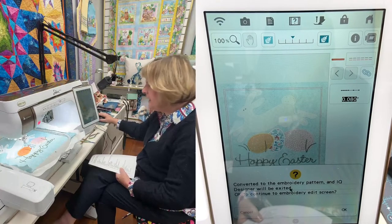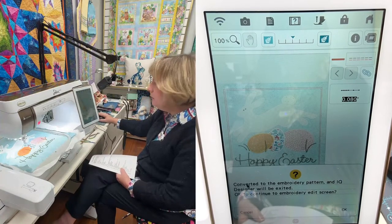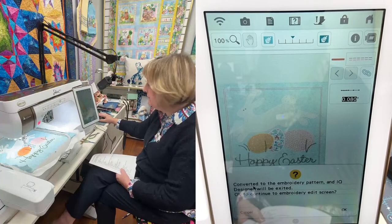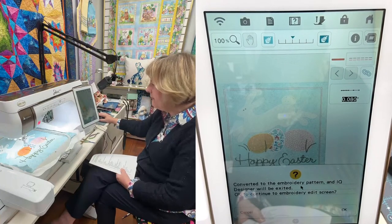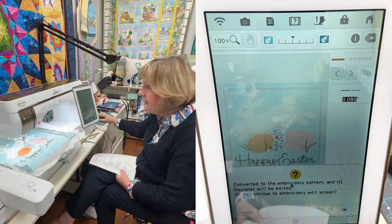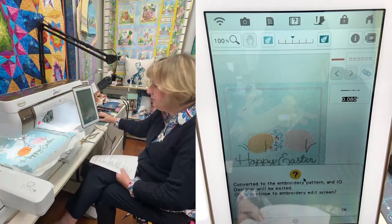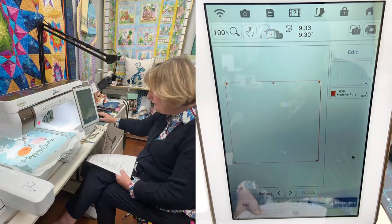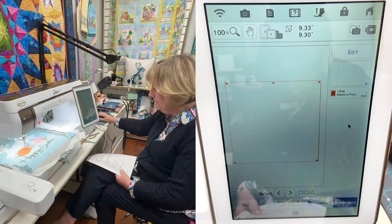Every time I see this screen, I wish it said 'Did you save your design?' Don't read what it says — this screen is just to remind you: did I save it? Yes I did, so I'm going to press OK. There's my straight stitch — I'm actually in embroidery mode now, so I need to add the satin stitch.